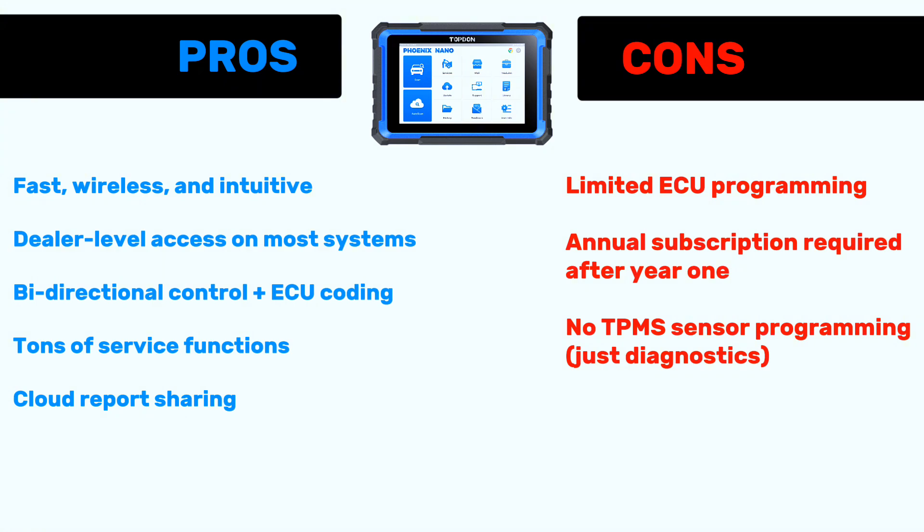Cons: limited ECU programming, annual subscription required after year one, no TPMS sensor programming — just diagnostics.